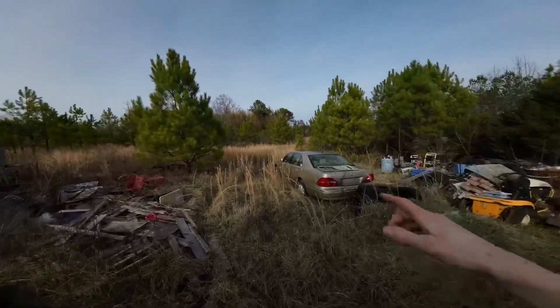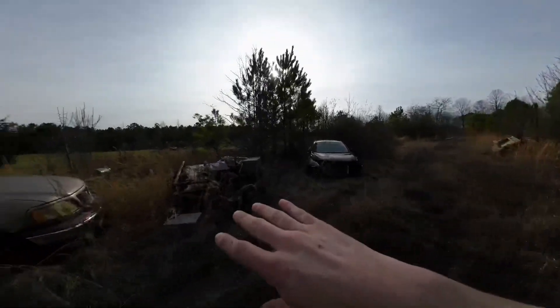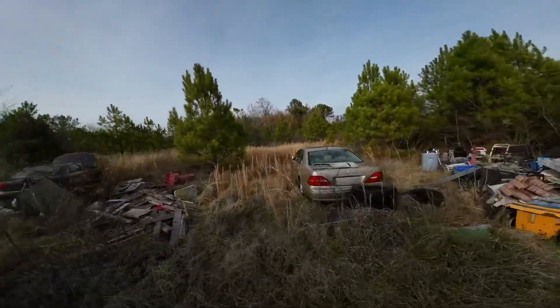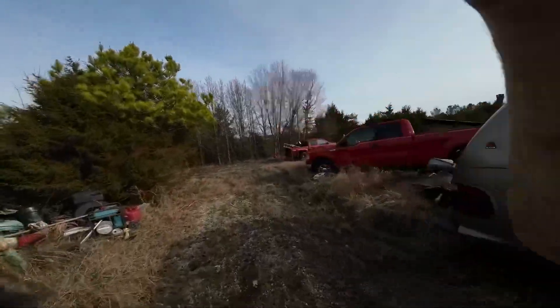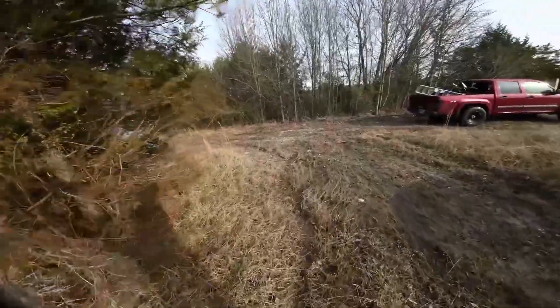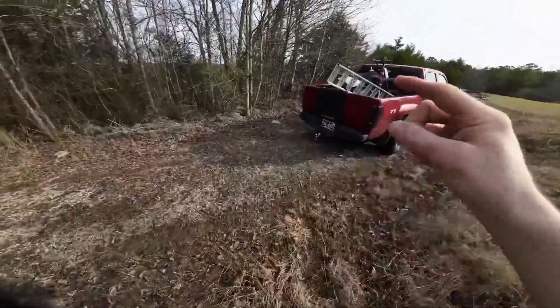And mountain bike dirt jumps. So what I need to do first is go and do a layout of where I want it to go, and chop down some stuff in my way. Then we'll get the pit bike out and shred. I ain't going to bore you with that — we'll get to the riding right now.